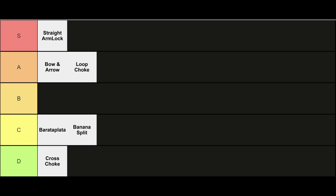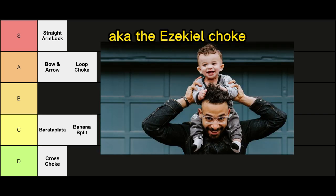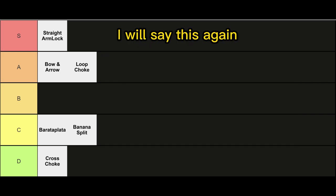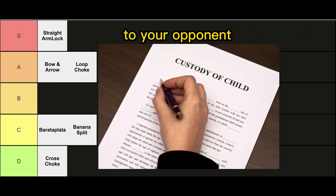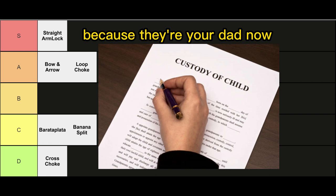Up next, we got the returning 'I am your daddy' submission, aka the Ezekiel choke. I will say this again, as previously stated in the no-gi video: if you get Ezekiel choked, just go ahead and hand over the adoption papers to your opponent because they're your dad now. S tier.